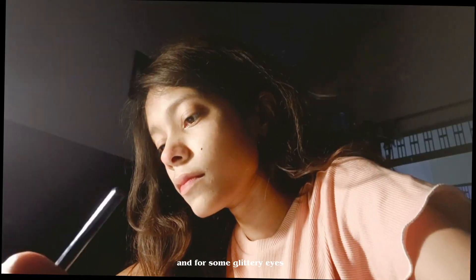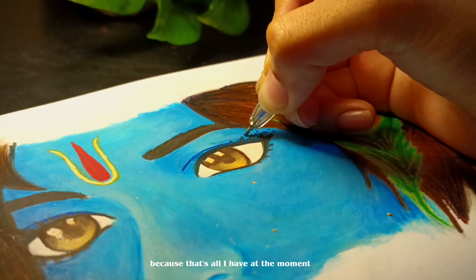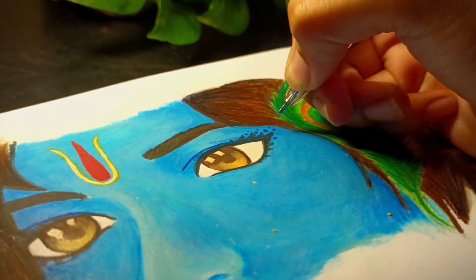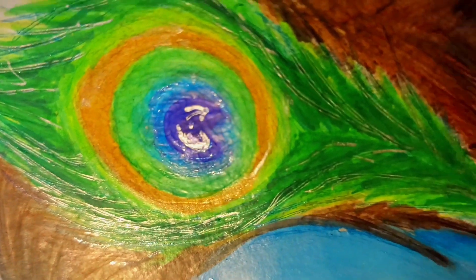For some glittery eyes I'm actually using this sparkle pen because that's all I have at the moment, and I think it's working pretty fine. So guys, now it's time for the final results — and this is how the Krishnaji drawing turned out!